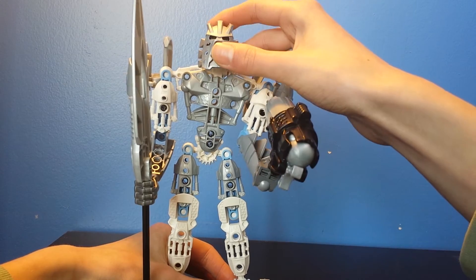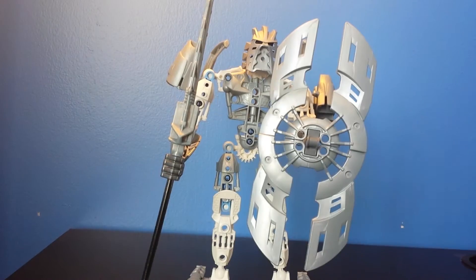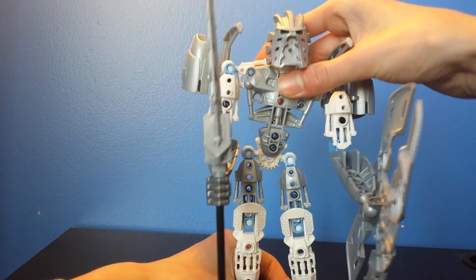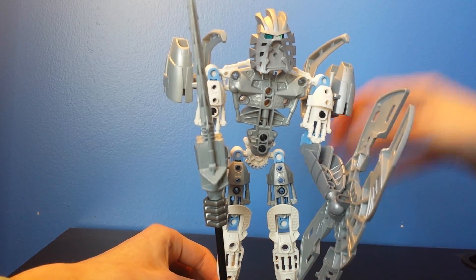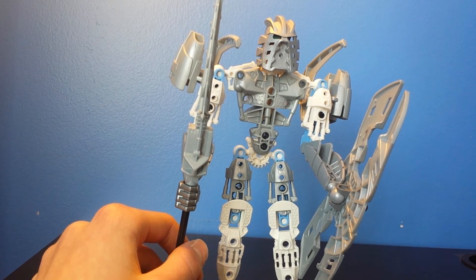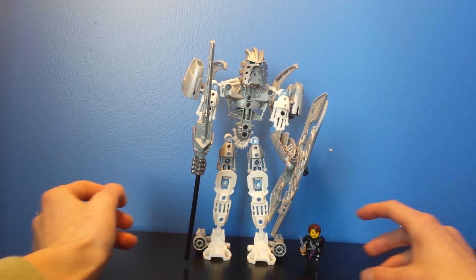Now you guys know my favorite Toa is Takanuva — well, and also Kopaka. This is my favorite form of Takanuva — actually this is his only form, sorry about that. This is a cool look for my self-MOC, Maka Takanuva. He might be updated every year, I don't really know. This is for any LEGO Bionicle fan who likes my channel and wants to do my self-MOC — yes, this is how he looks. That's a really great MOC, and I hope you guys like this video. Make sure to like, subscribe, and comment — see you guys later, bye!